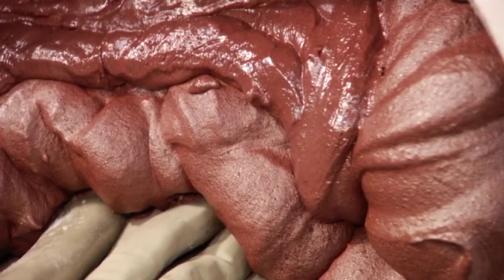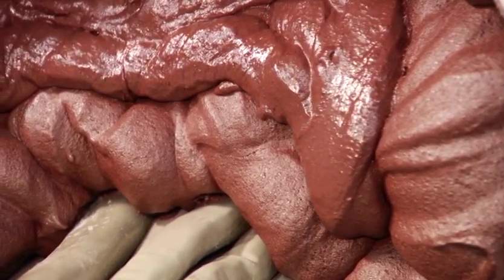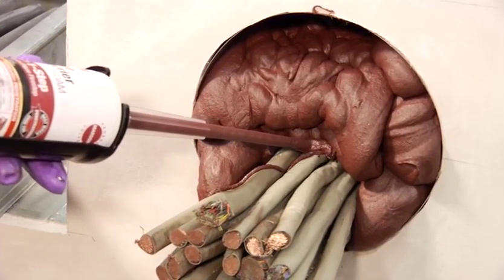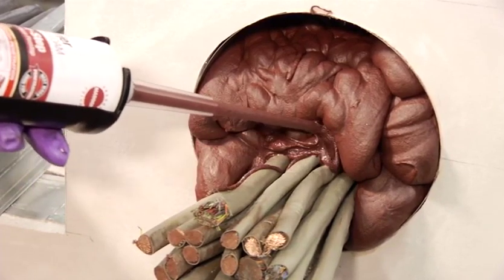The 3M FIP One-Step freely expands up to five times its original size. When most of the expansion has happened, fill in any openings with more FIP One-Step foam to completely fill the hole, per your UL systems.